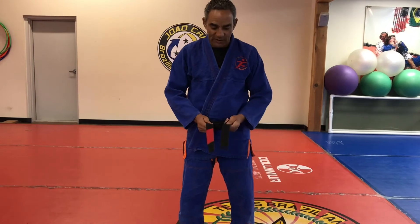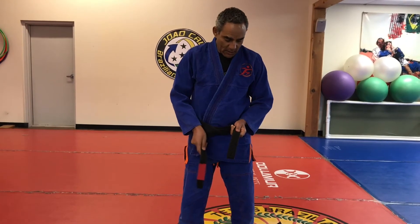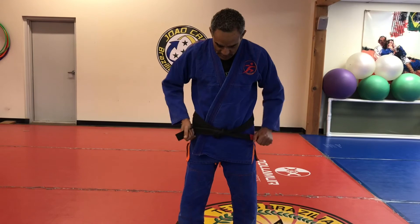Now you tie a little bit, and you still have them even. The right hand under the left, and inside. Now just hold both ends, and that's it — that's the shape of the belt.